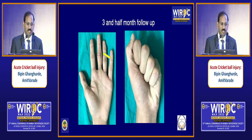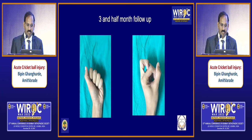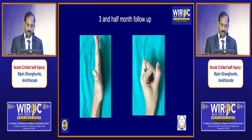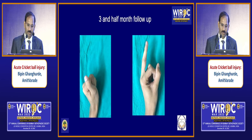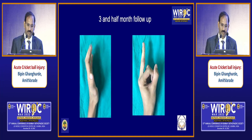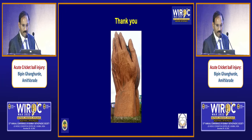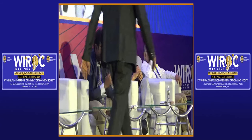This is the immediate post-op and three-and-a-half month follow-up, with nicely restored articular surface of the base of the middle phalanx. This is the range of movement he achieved after three and a half months. Next speaker is Dr. Prashant Kamli, who will speak on neglected injuries of the PIP joint.